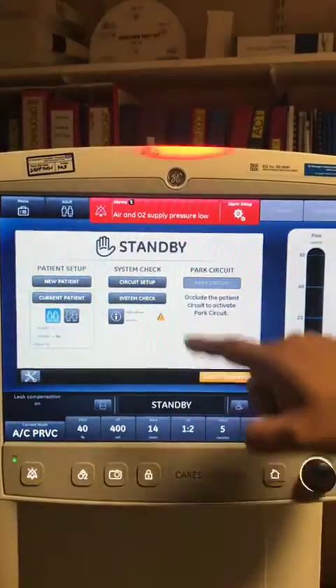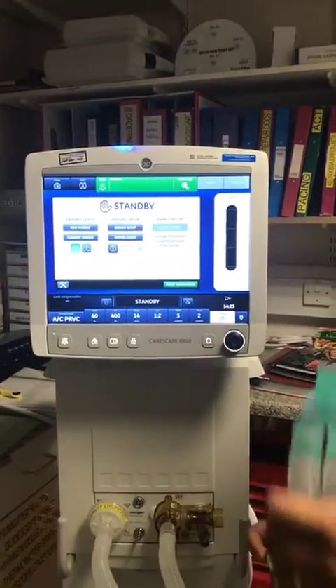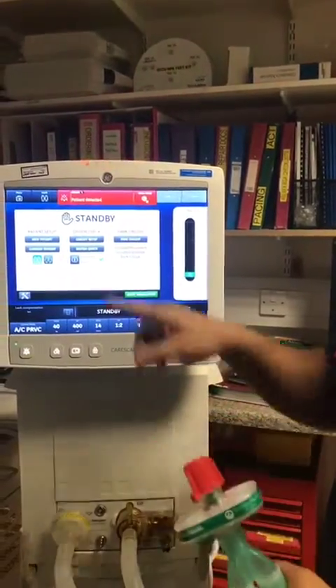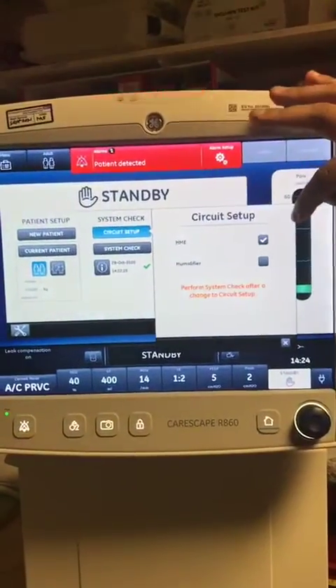Once you've done that, the system check lights up. When you get the patient circuit, make sure that you put a HME on the red bung. If you go to circuit setup, it will say HME included.